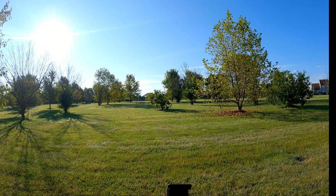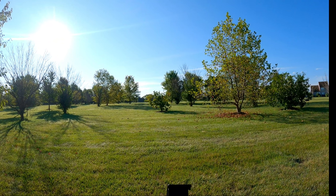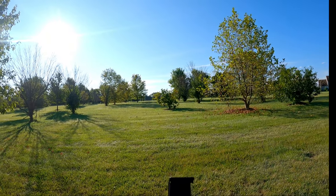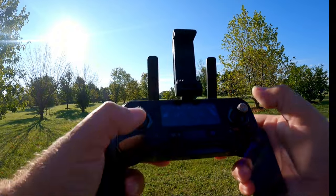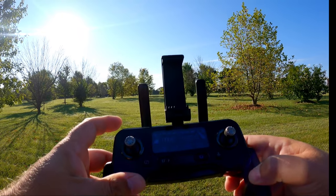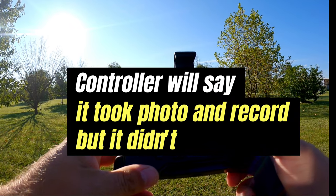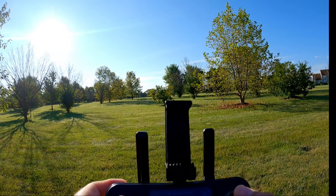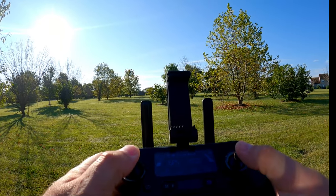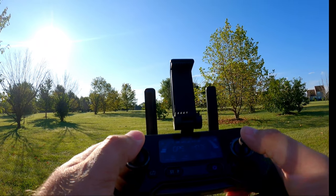Coming down nice and slow in camera mode — that would be a nice, good cinematic shot. Let's take a photo while we're up here. On the top we have the photo button — push that, take a photo, get two beeps, and it says 'take photo.' We do have our distance and height displayed on the screen, which I like. It looks like it's in meters, so keep that in mind — it's not in feet.